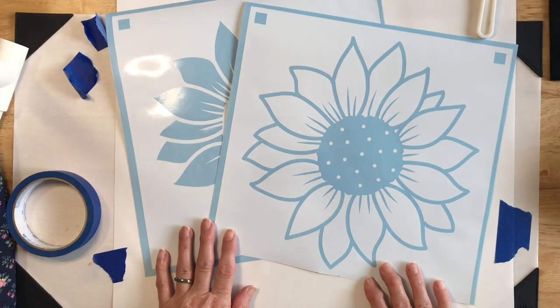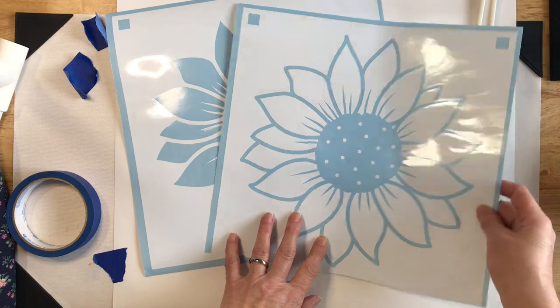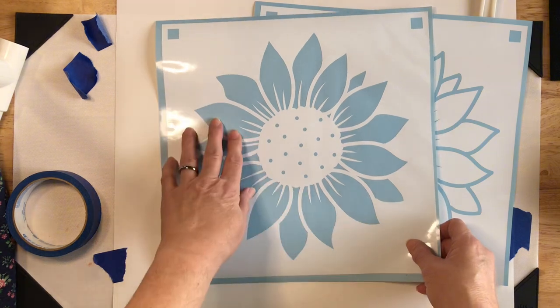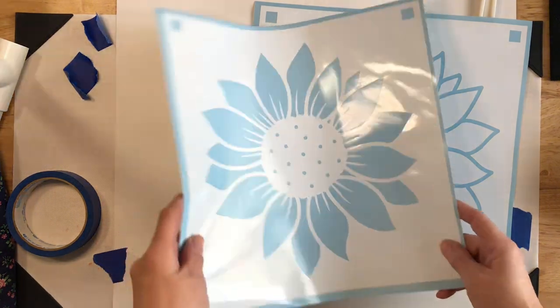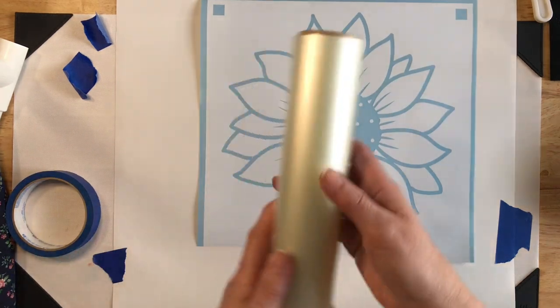Now that we have our stencils all weeded and ready to go, we're going to continue with the process. We have our black layer here, which is the outline, and our gold layer, which is the inside of the petals and the little holes. We'll do the gold one second, so we'll move that out of the way. The first thing we need to do is get our transfer tape.